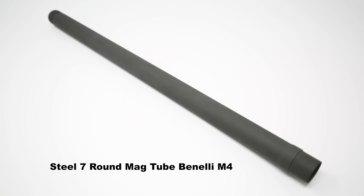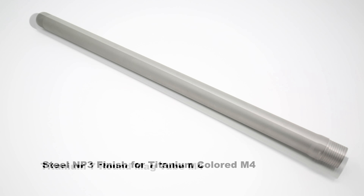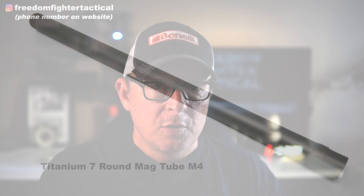We offer the seven-round tubes in steel — we have the phosphated black version which matches the black shotgun, and the NP3 coating to match the H2O shotgun. We also make them in titanium, which is more of an air force gray. Titanium is the number one pick for Freedom Fighter customers; it's why we're often sold out. You can put in an order, get in line, and it will ship to you upon arrival.